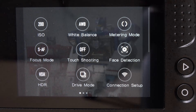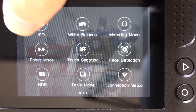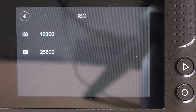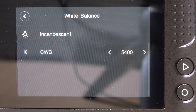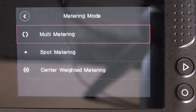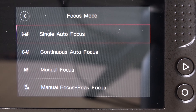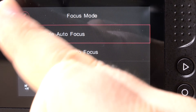The menu options are brought up by a quick swipe to the right, and each option is clickable. You can select ISO all the way up to ISO 25600 — I definitely wouldn't go that far. White balance options are pretty complete, from auto all the way to selecting your own value in Kelvin. Metering modes are about what you'd expect: multi-metering, spot metering, and center weighted. In focus mode, you get single, continuous, manual, and focus peaking — that works nicely.